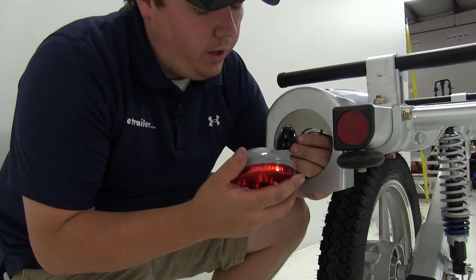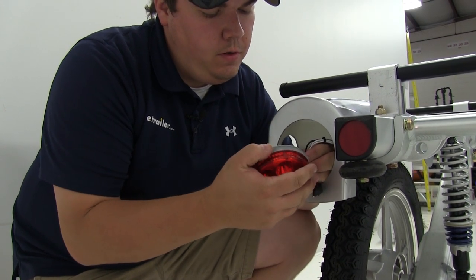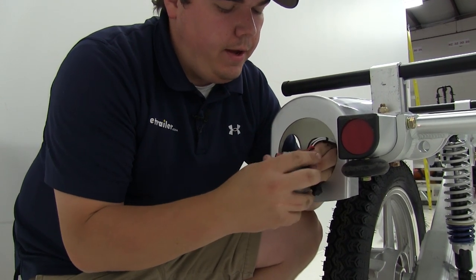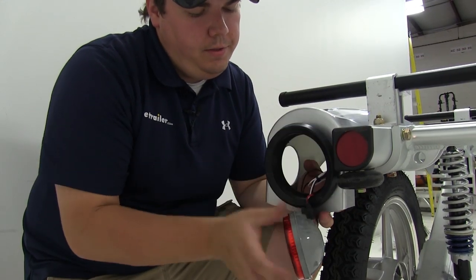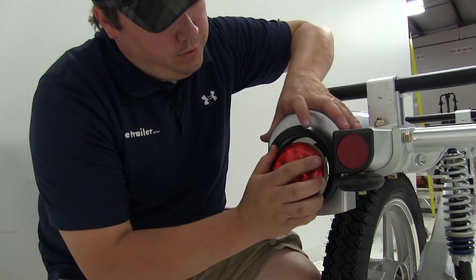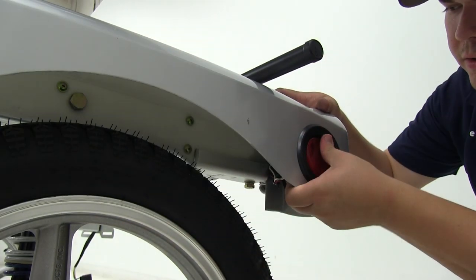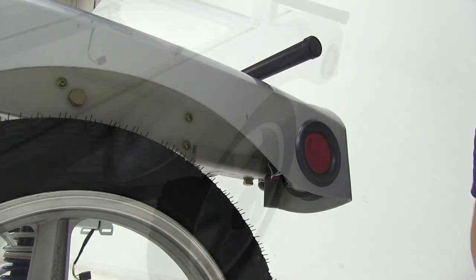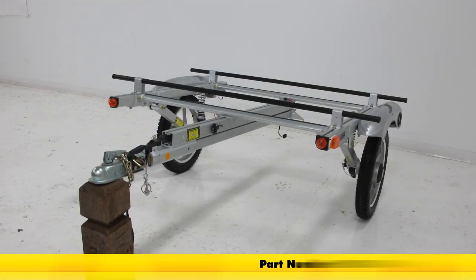Take our light — we went ahead and removed the grommet because it makes for an easier reinstallation. Plug the wires to the back of the light housing, fit the grommet in place, and then we'll just push the light into position. We'll go ahead and do the same for the smaller light over here. And that's going to do it for today's install of the replacement left side fender for the Yakima Rack and Roll Trailers, part number Y8880164.